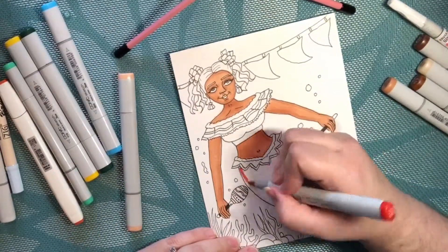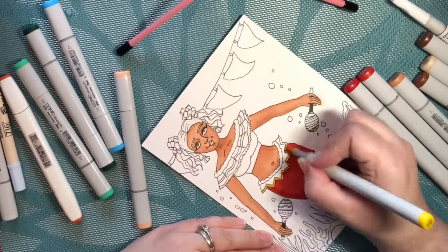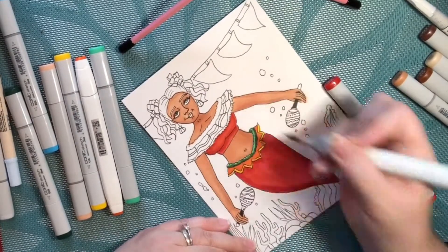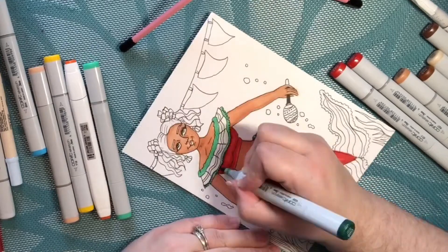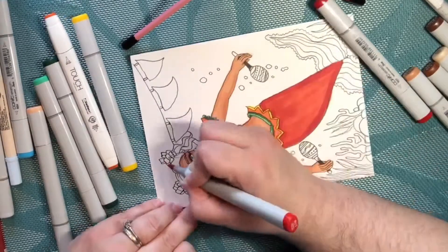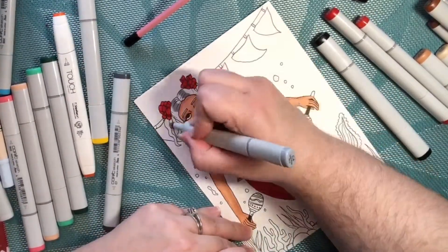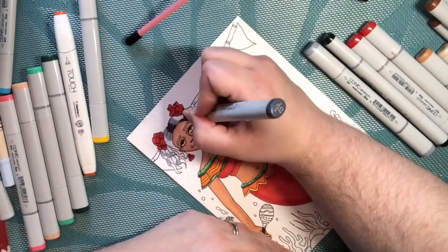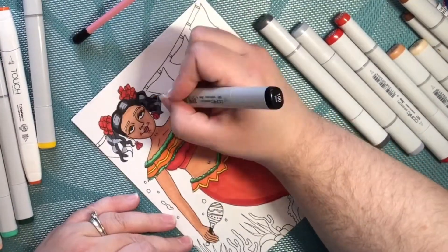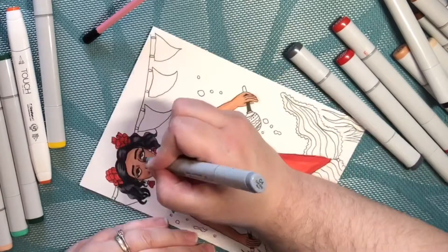I'm using my Copic markers to color in this image that I drew on this Strathmore multimedia paper. I've really been enjoying this challenge so far this month of coloring in my mermaids. I draw them off camera ahead of time just so I can keep up. I add some nice shine to the black hair by doing multiple colors of gray with the black.